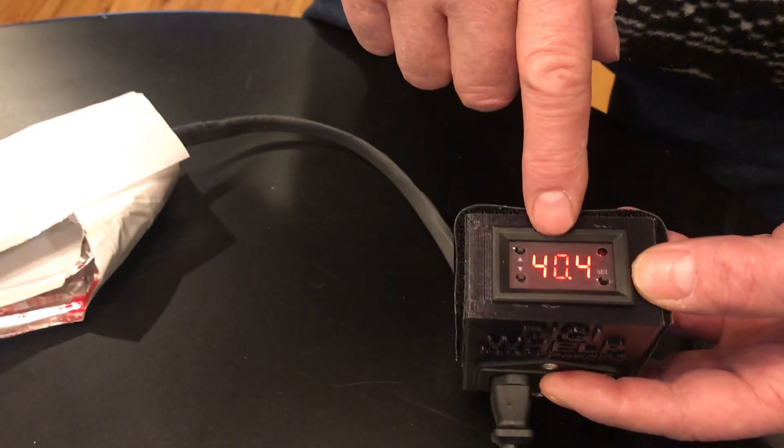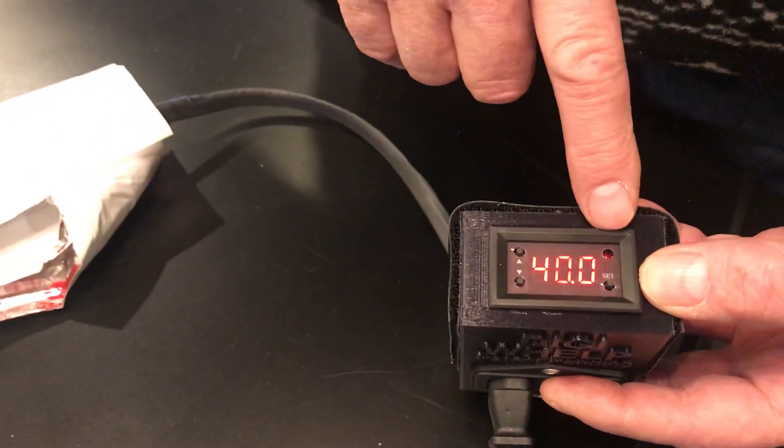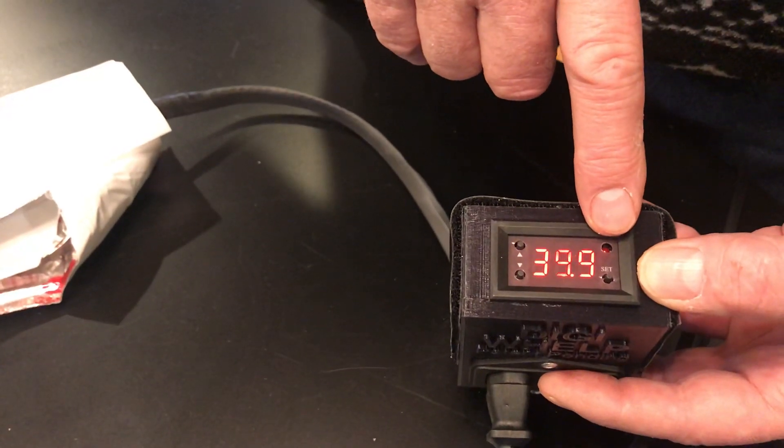In a little bit this will drop down. It's actually got to drop one degree below 40 — when it drops there, this little light will come on. So it won't trigger right at 40; it's got to get a little bit lower than that.